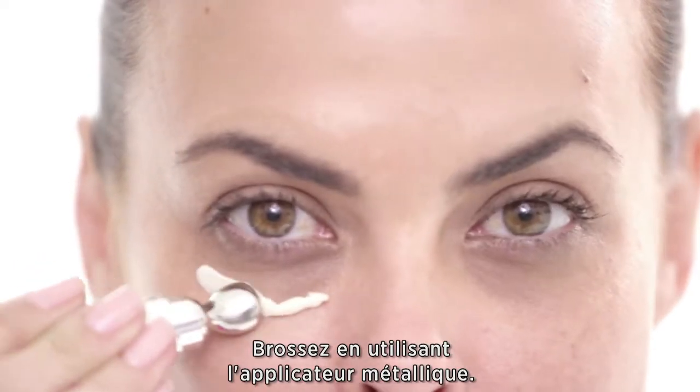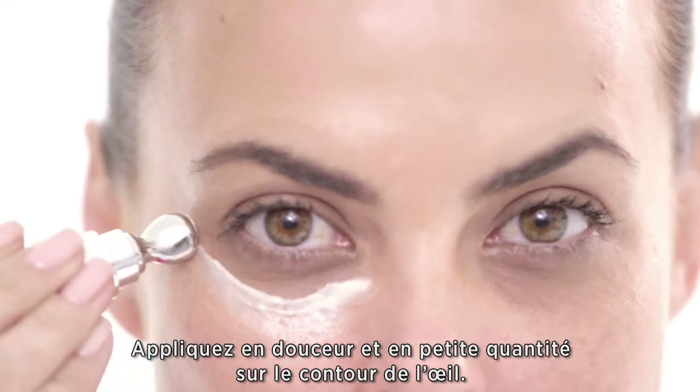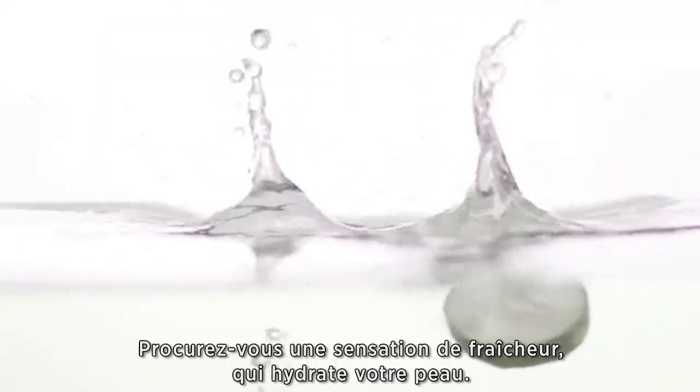First, using the metal applicator, gently apply a small amount under and around the eye. Feel the cooling sensation hydrate your skin.